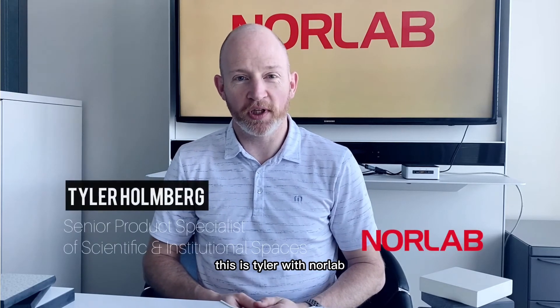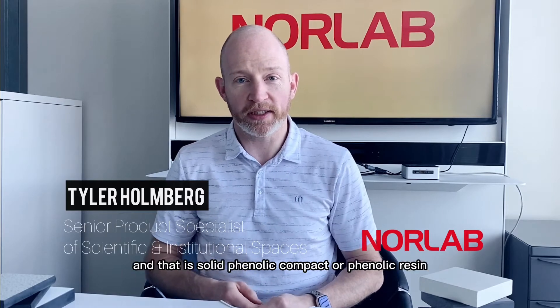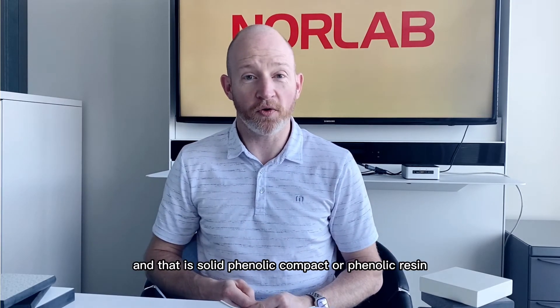Hello everybody, this is Tyler with NORLAB, and today we want to talk to you about the newest laboratory work surface on the market, and that is solid phenolic compact or phenolic resin.